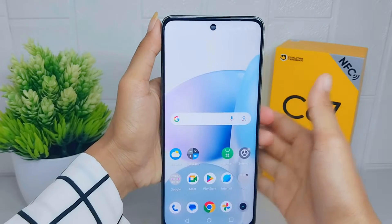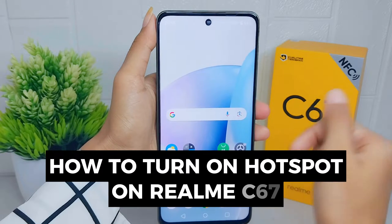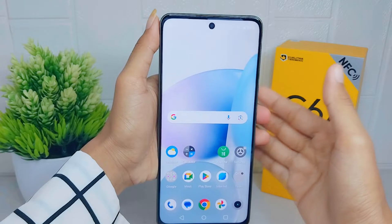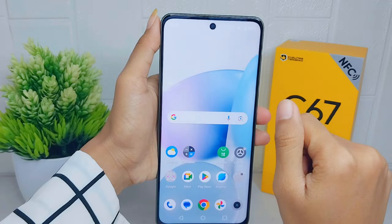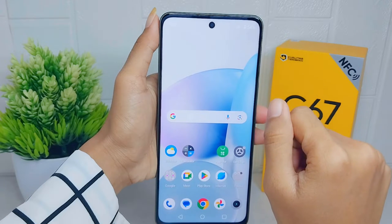Hello everyone. In this tutorial, I want to show how to turn on the hotspot on a Realme C67 device. You can use your phone's mobile data to connect another phone, tablet, or computer to the internet. Sharing an internet connection this way is called tethering or using a hotspot.